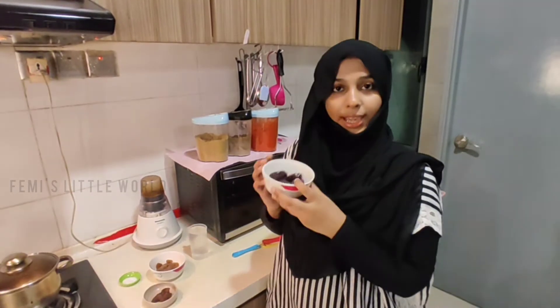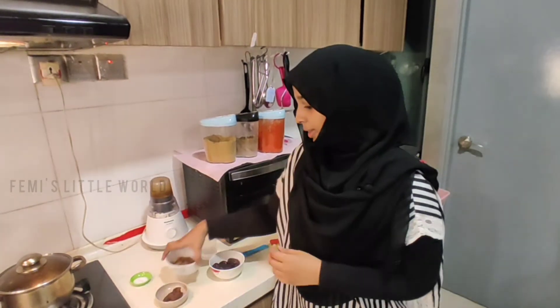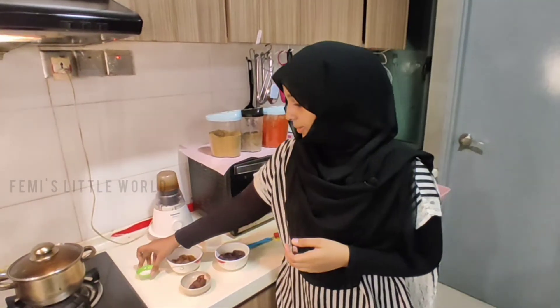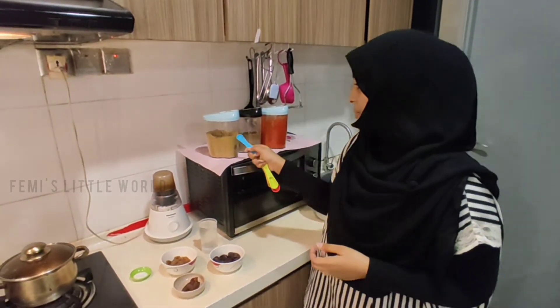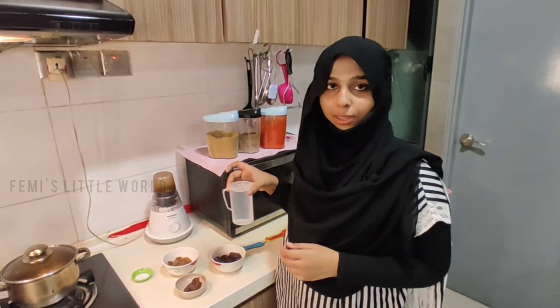First, we need the ingredients. We have 8 dates, and then we need a small cup. And then we need a small lemon size tamarind. And then we need a tevyan. And then we need half a teaspoon each of jeera powder, mally powder, and chili powder. And then we need 500 ml water.